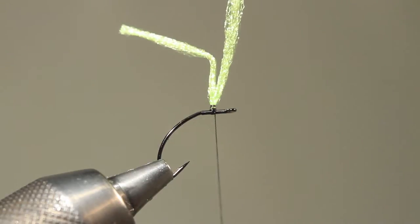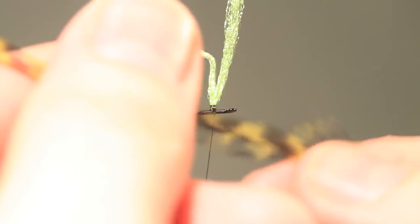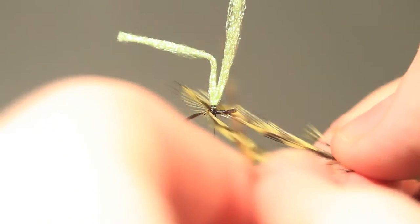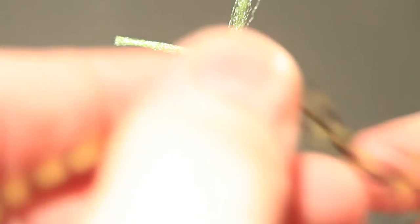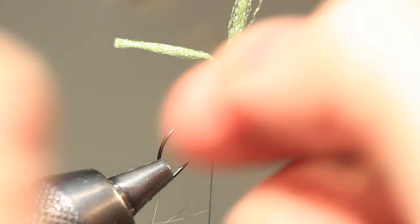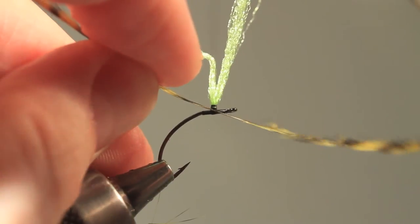Now it's time to tie in the hackle. I've chosen a dyed grizzly — I dyed this myself. I'm pleased with the length of the fibers, so what I do is strip off some fibers from the stem. And this is the point where I'll tie the material in, placing it just by the wing.